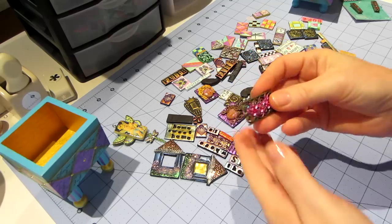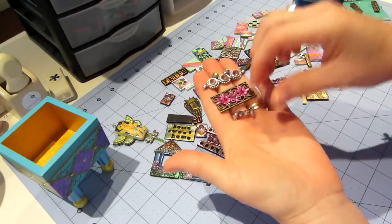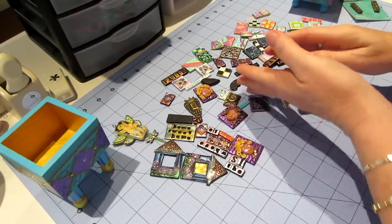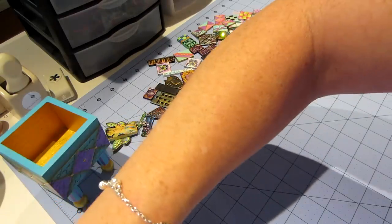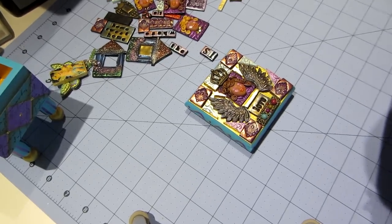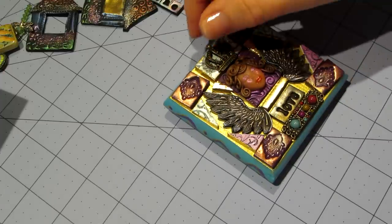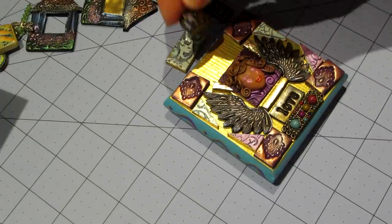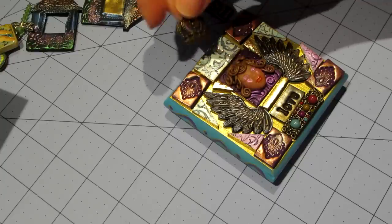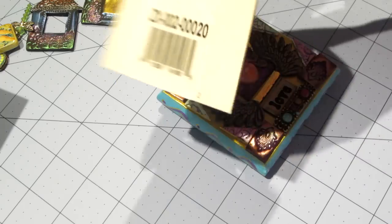I also have all these jewelry pieces that I get on clearance - I just go look at the clearance section of Michaels and get all these little jewelry pieces to play with, because sometimes I embed them in the clay as well. Here's what I came up with. I started playing and liked how the wings went with the little face, and then I had this crown in my stash. When I put it up here it raised it up a bit and I really liked it.